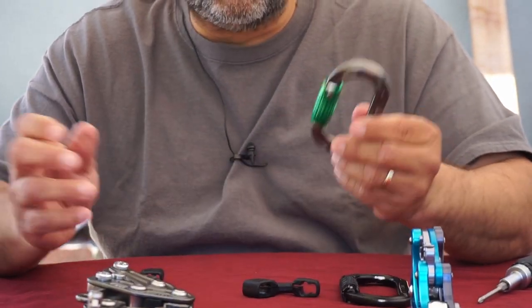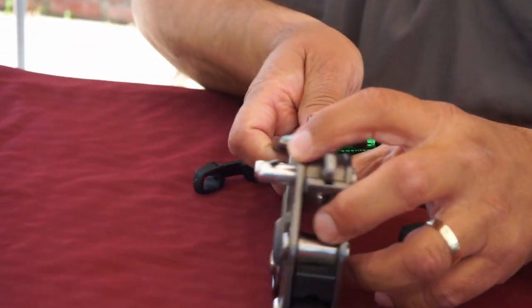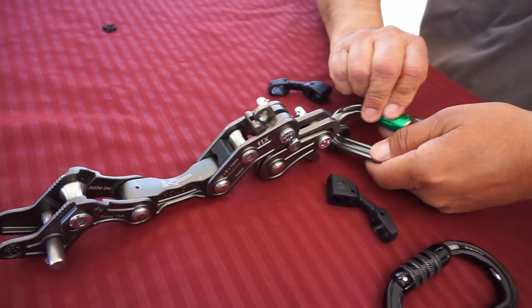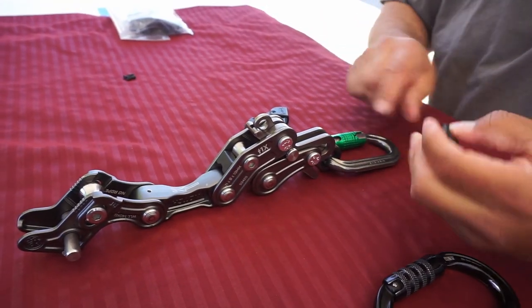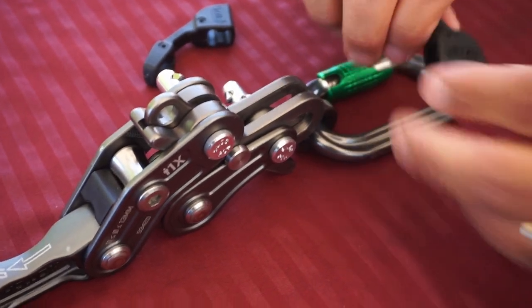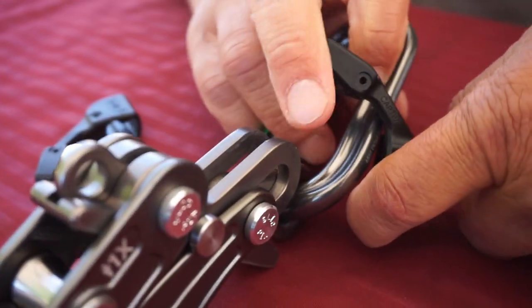What you want to do is open up the carabiner and put it on your device the way you want it. I'm more comfortable opening the gate this way and connecting it to my belt. Once you get it on, the small piece goes toward the hinge and the big piece goes on the wider portion.